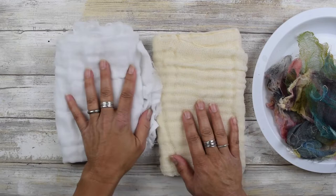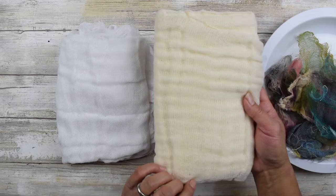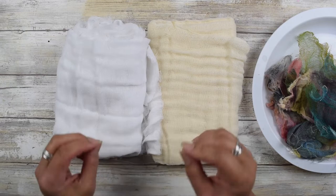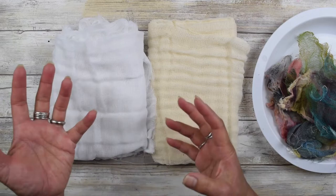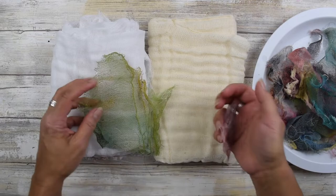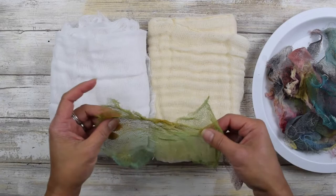We have two different types of cheesecloth — you can use either one. I found that the one that's unbleached, 100% cotton and organic, seems to take the color a little bit better. The other one, I think it's made for cleaning, tends to repel it a little bit. But you can still use it, especially when you're using acrylic, and it'll still adhere.